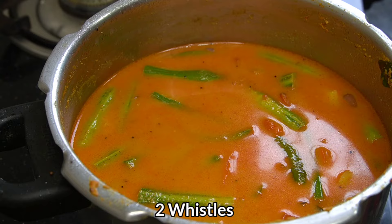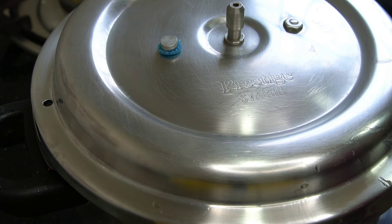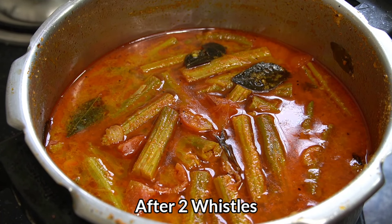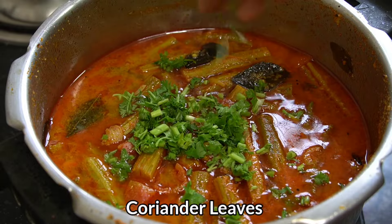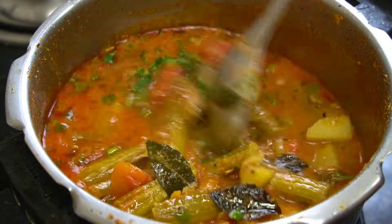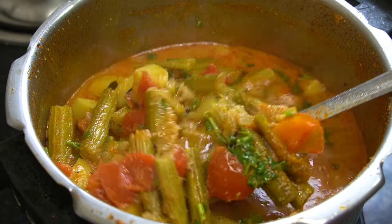The lid is ready. I am going to check the lid. We need to check the lid. Then we can check the lid with the gravy ready. Let's mix and check the lid.